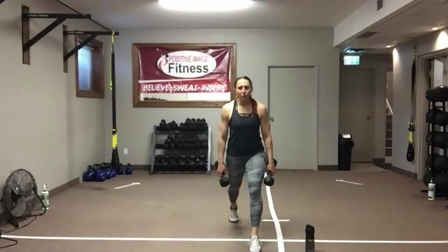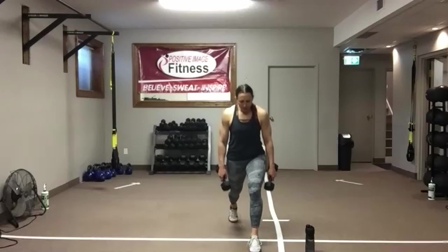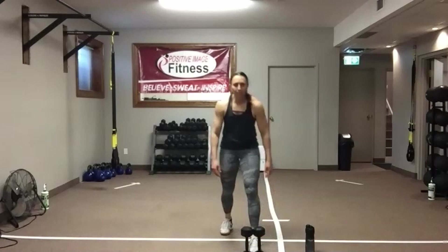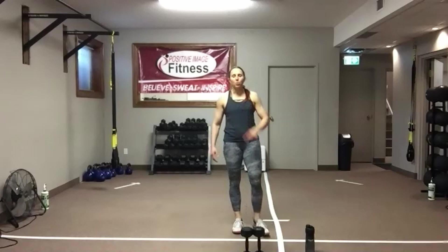We've got 15 seconds, then we'll shake these legs out and get set up on the other side. Ten seconds — right to that timer. Five, four, three, two — shake it out. Split your legs, and then we've got one move left: that deadlift.